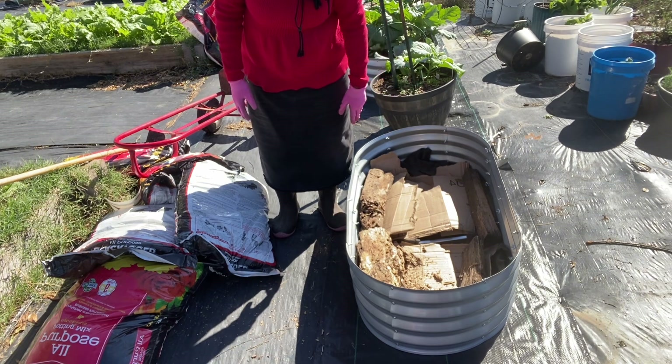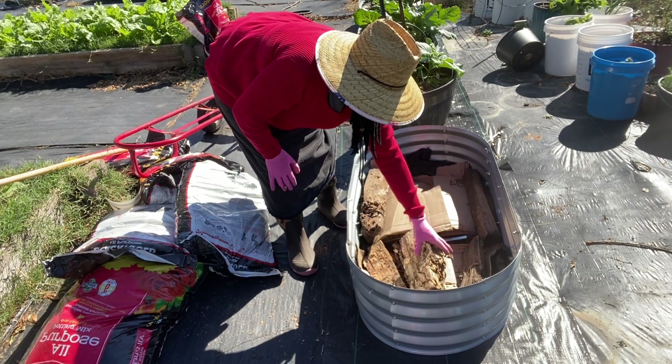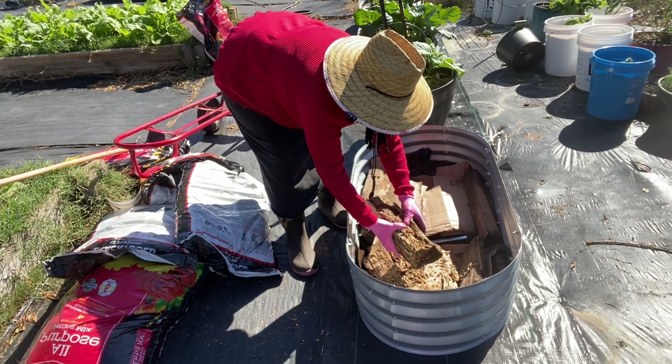This wood pile has been here a while so it's pretty crumbly, but I'll use it to help fill my beds. Then I'm going to start putting in some of my potting mix. I think I'm going to put this one down a little because I don't want this bed to be too tall.